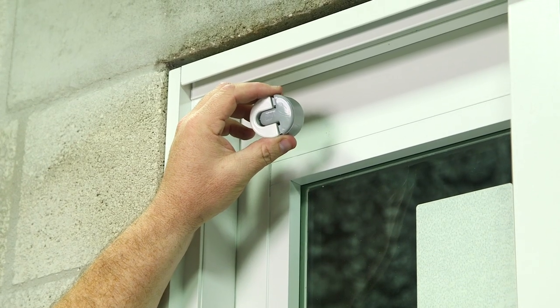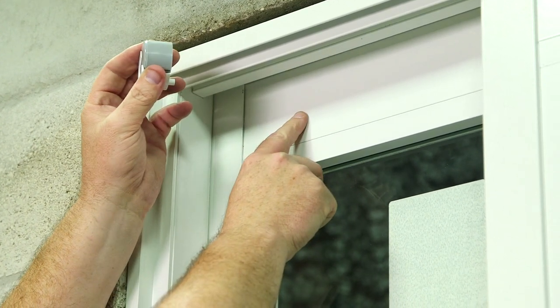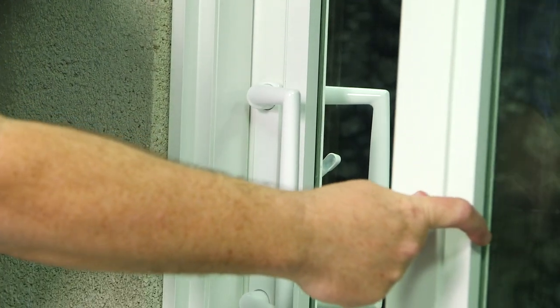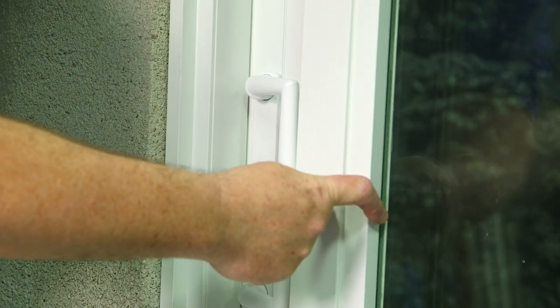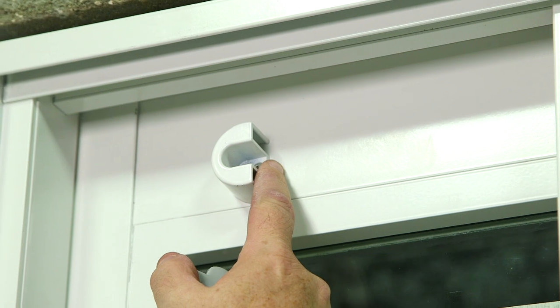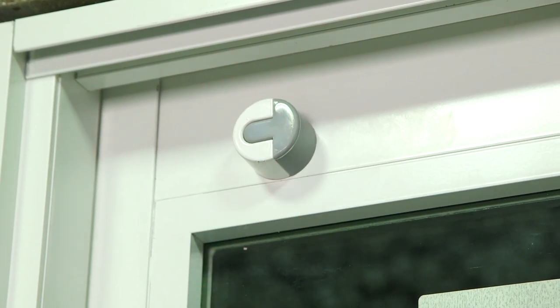Now it's time to install the bumper. You're going to start off by drilling a 5/16th pilot hole in the top style of your panel, positioned just right so the other panel and the handle do not collide. We've drilled the hole, fastened it with the three-quarter inch screw, and now we're going to insert the rubber part of the bumper.